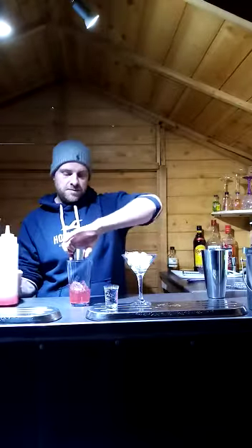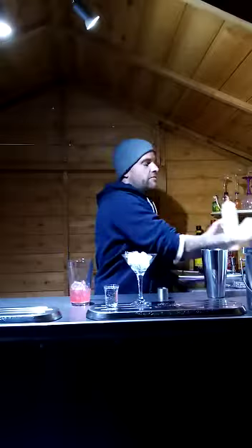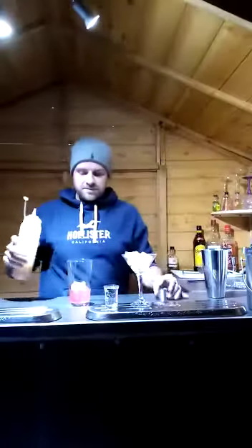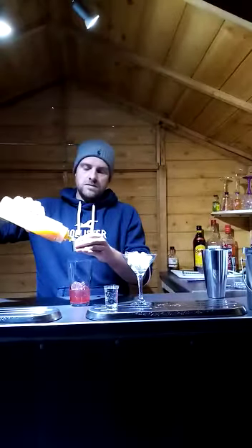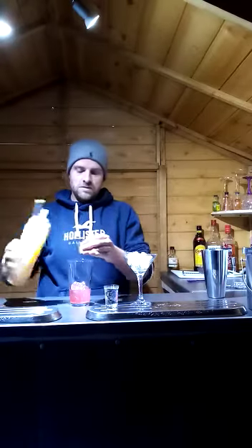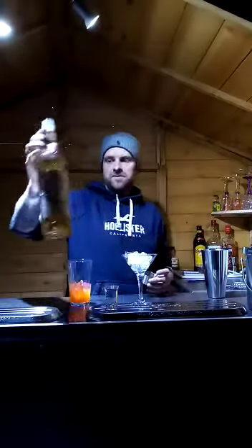Next, add 25ml of funkin passion fruit — I've put that in one of these bottles too. It's already starting to take shape. Then add 25ml of vanilla, which tastes really nice.